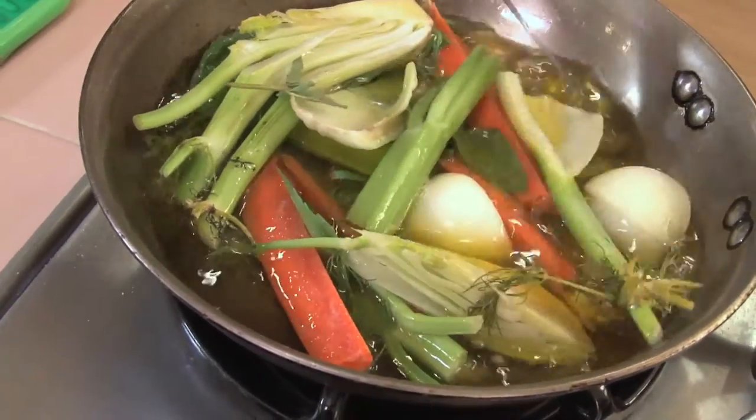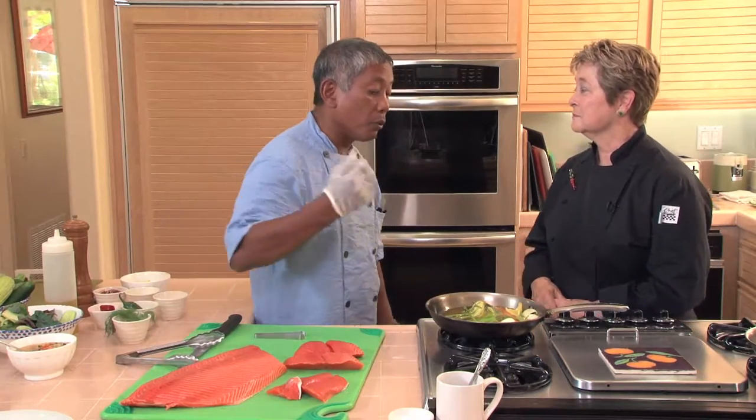Could I use the sofrito with other proteins? Oh yeah, you can use it with chicken, you can use it with whitefish, you can use it with red meat. You can infuse it with chilies, cilantro, or corn — anything that you have on harvest, you can infuse it.